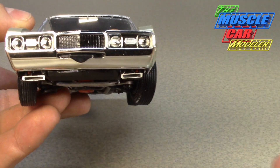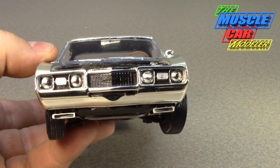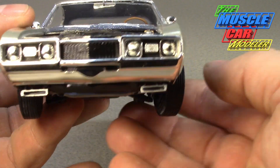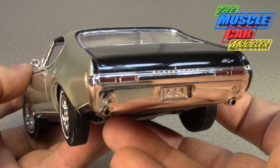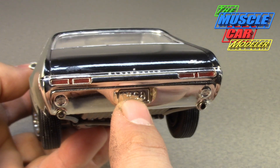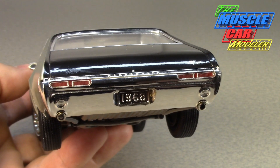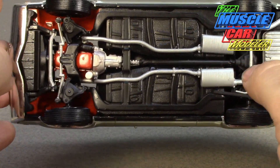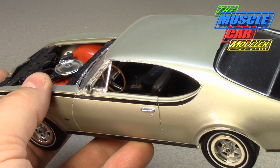The front bumper pretty much just goes right on. I did some creative work trying to remove the 442 badging from it — didn't do the greatest job, but it's done. The cold air induction is visible there. The rest of the body is right from the kit, other than adding vent windows and modifying the rear for the '68 rear bumper — copies of the Johan pieces that fit the AMT body nicely. You just have to fill in the uprights and taillights, and the chassis is right from the kit with the manual transmission.